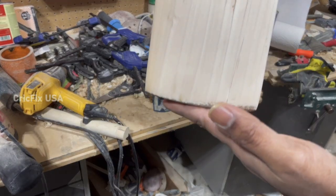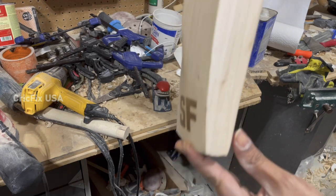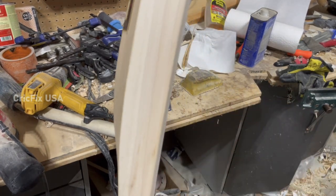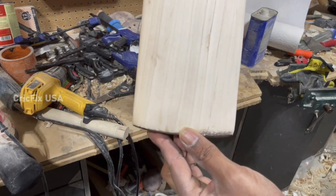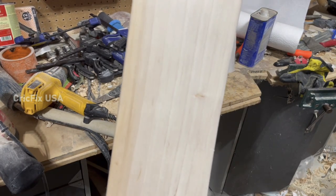This is the second bat — look at the grains, really nice. The edges are also pretty much similar to the first bat, really thick, and it's completed. Now let's head to the polishing for the bats.